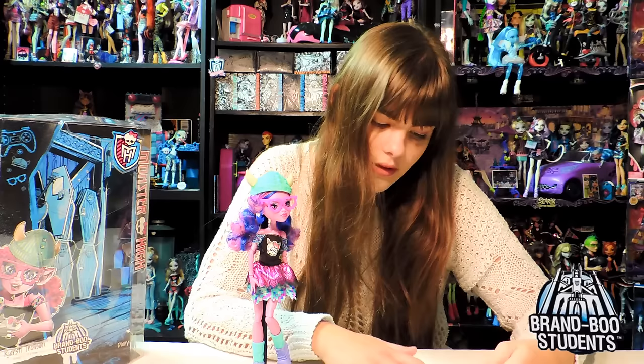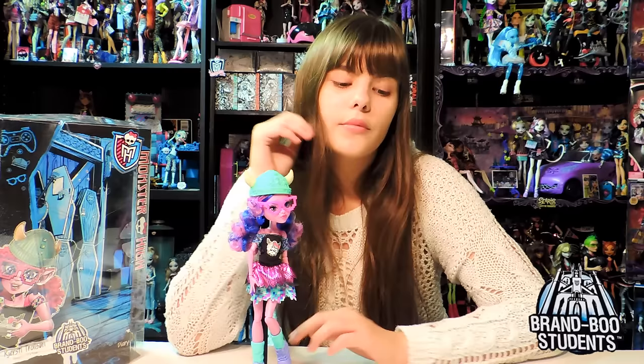She has her bio in the back, so if you'd like to read it, you can buy the doll. I kind of missed when they used to put the whole bio in the back of the box - that used to be really cool. But then it wouldn't have anybody to look forward to opening the box and buying the doll.